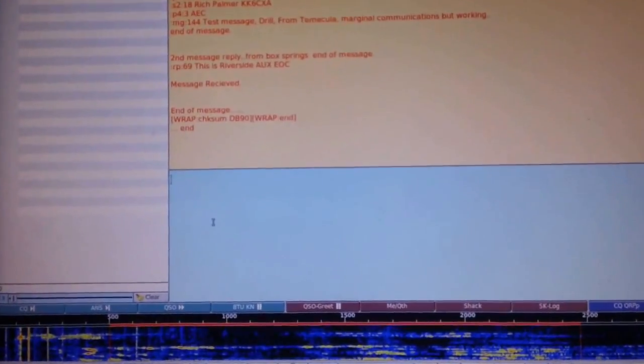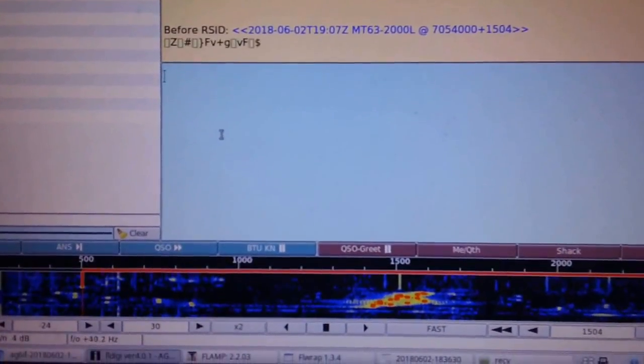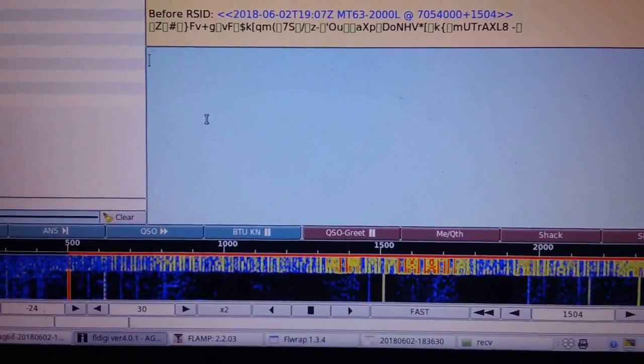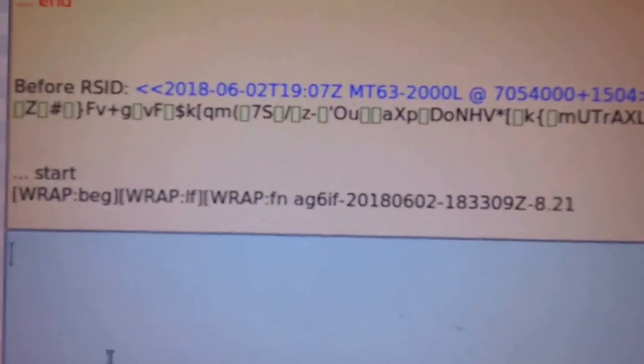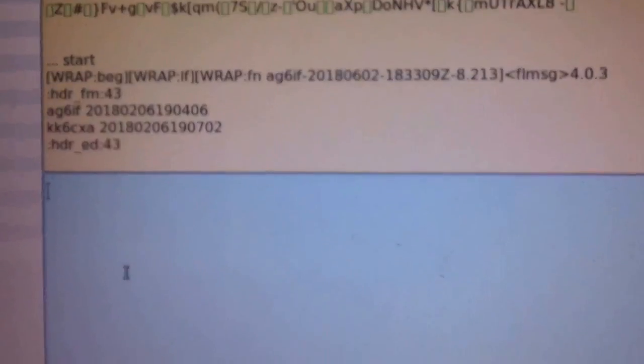Alright, transmitting in 3, 2, 1. Okay, here we go. Looking good.